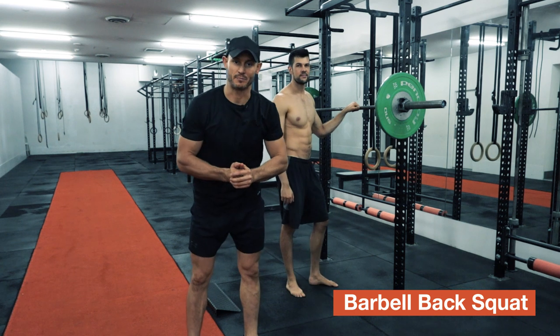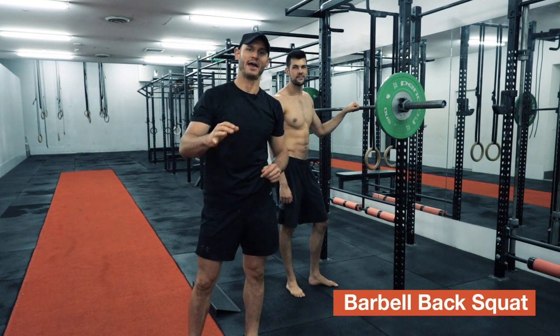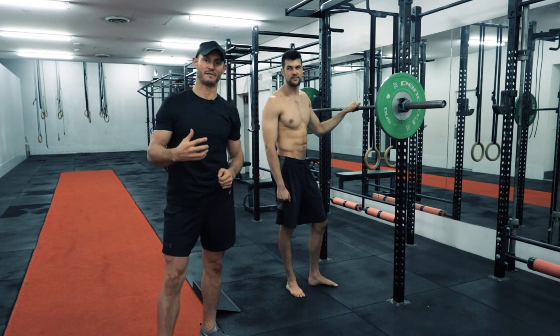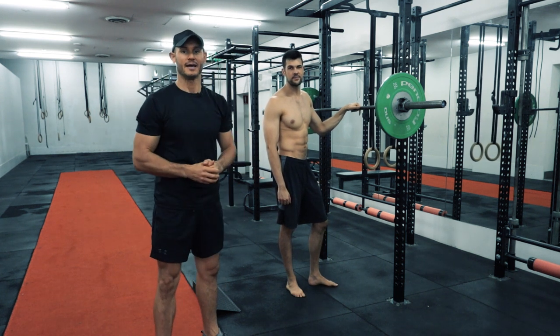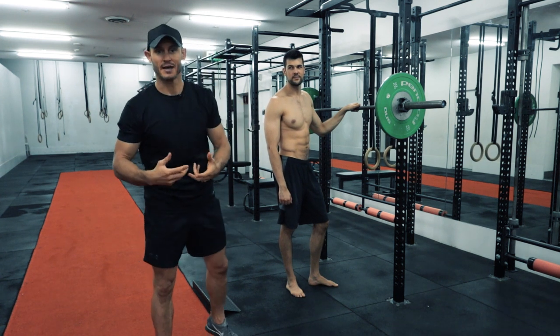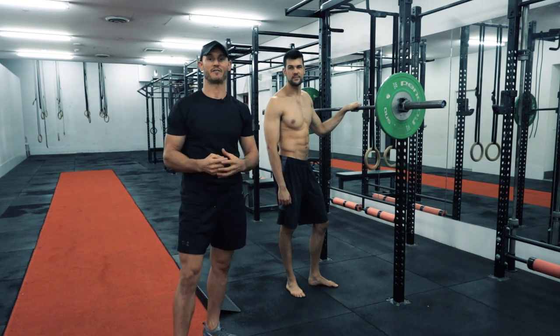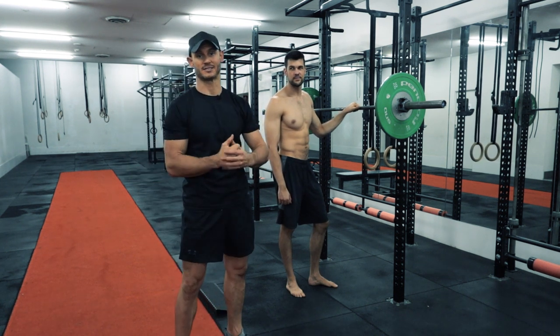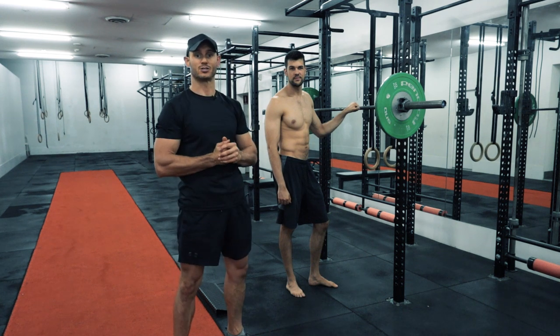Now we are going to dive straight into this exercise. I've got one of our head trainers and co-founders here to demonstrate. The high bar barbell back squat is one of the best bang for your buck exercises — one of our favorites in the Foundation Movement System, and it's there for a reason. It is one of the movements that disrupts your metabolism and burns the most calories. From a body composition standpoint, the barbell back squat is like the godfather of exercise, probably second only to the deadlift.